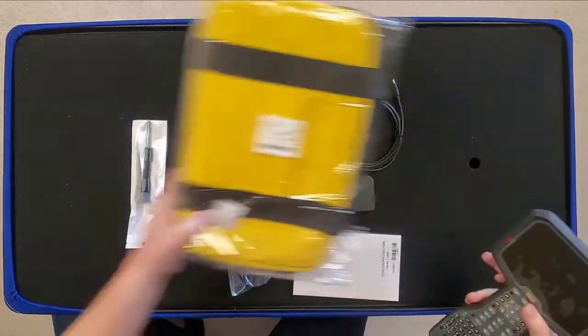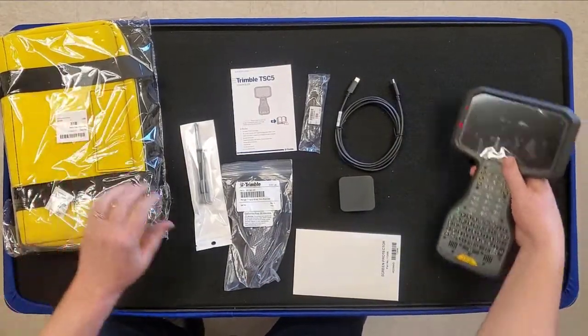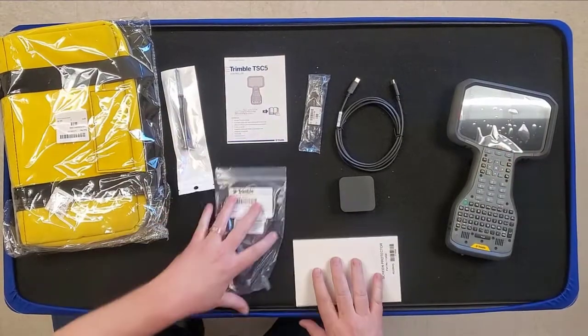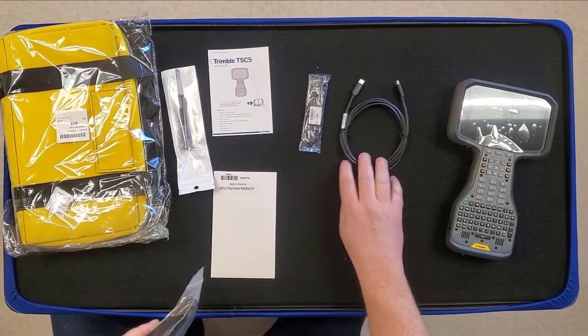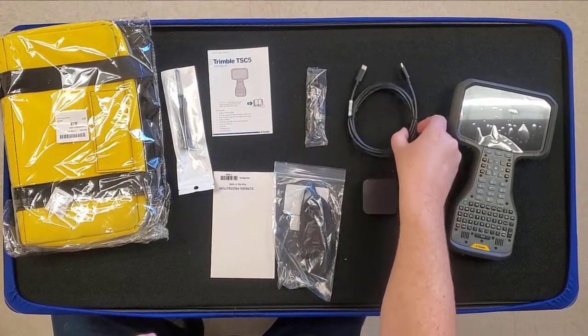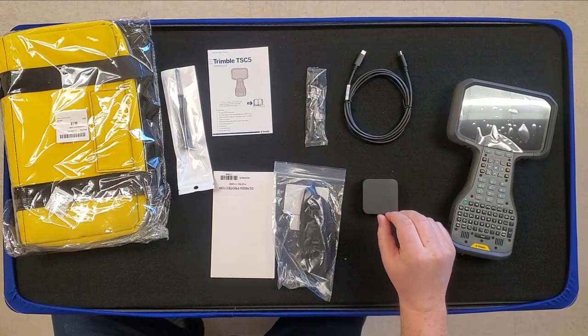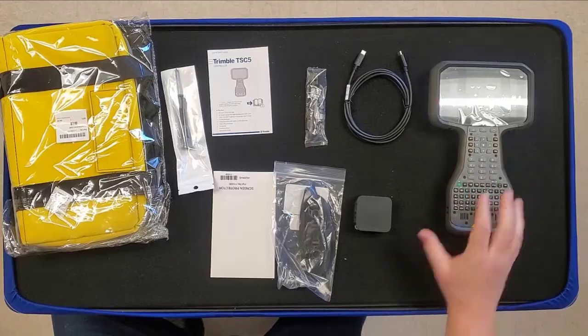Let's get everything laid out. In the box we've got our case, screwdriver, quick start guide, screen protector, hand strap, stylus, USB-C to USB-C cable, charger, and your TSC-5. And that's the unboxing of the TSC-5.